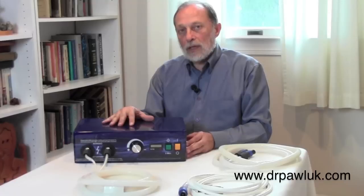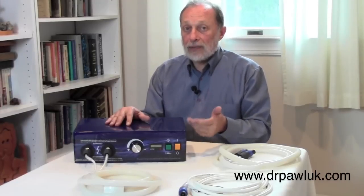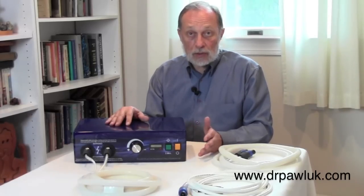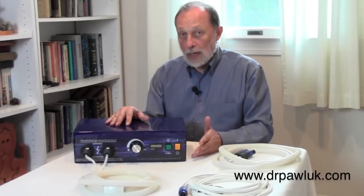The PEMF-100 has a high enough intensity that it can actually cause muscles to contract. We will use it sometimes for that purpose — to actually activate muscles. Some pain problems, some nerve problems, some problems in the tissues and muscles of the body need a very high intensity field, even up to the point of contraction. And that's where the PEMF-100 comes in.